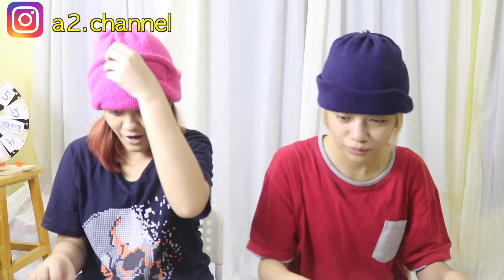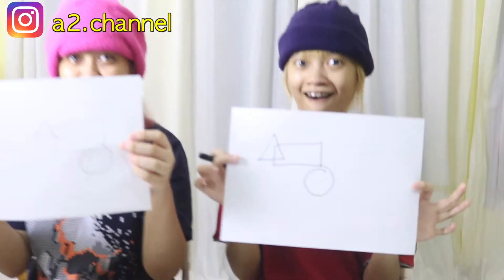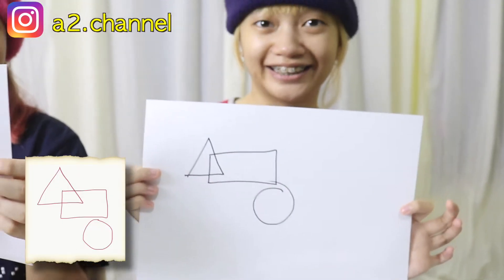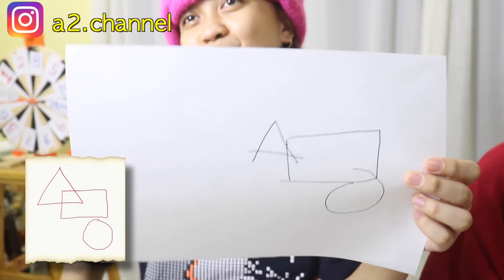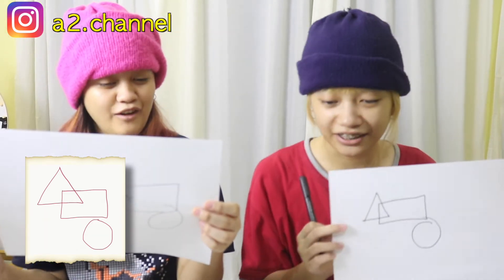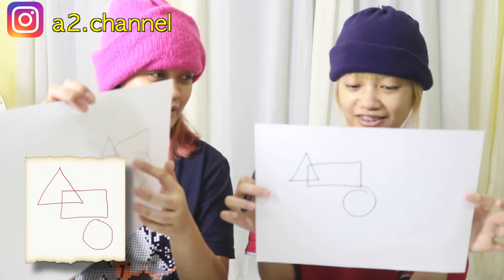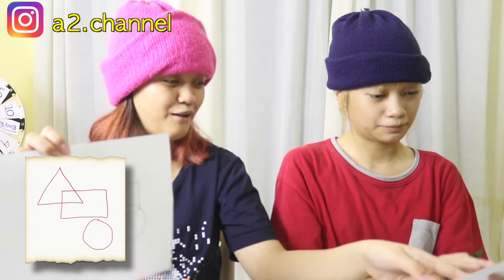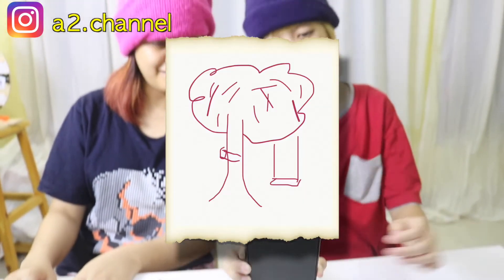Oh wow! Okay, let's reveal — three, two, one. It's actually the same! It's actually the same. Why am I doing an A? We're not learning ABCs. Wow, it really looks the same as the picture!